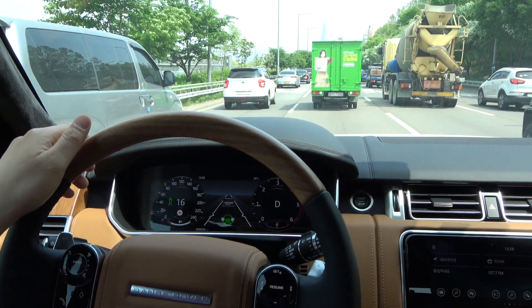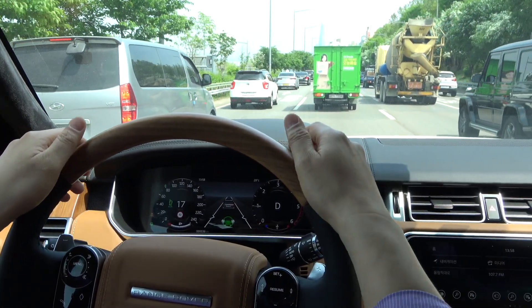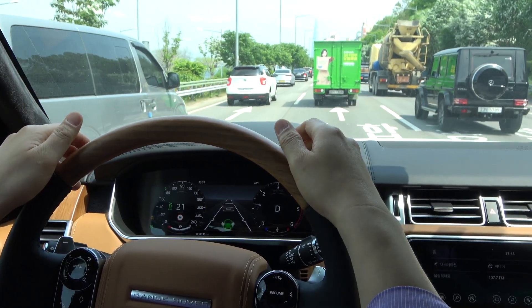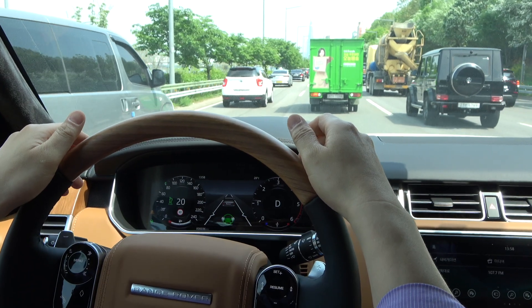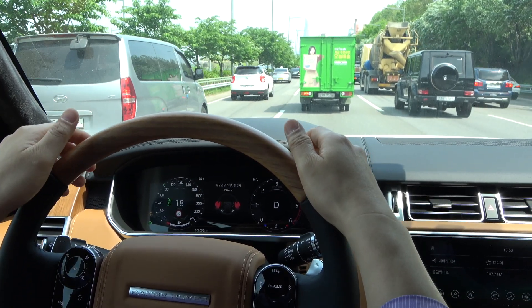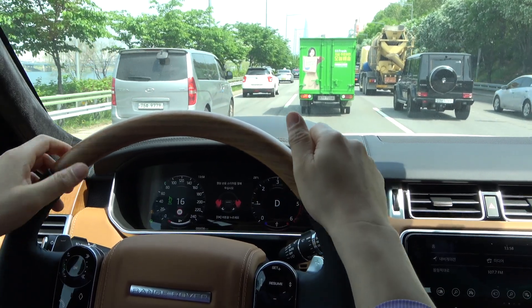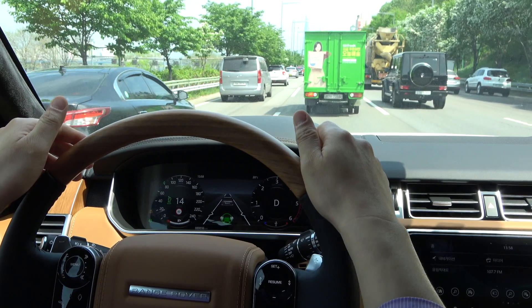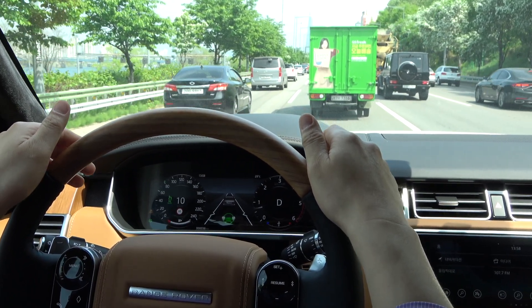Currently, we are not selecting Lane Keep Assist, only Cruise Steering Assist. If you don't hold the steering wheel for a while, like when using only the Lane Keep Assist, I press the OK button to delete the guidance on the instrument panel and continue driving with only a beep.